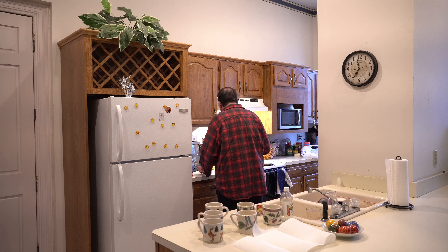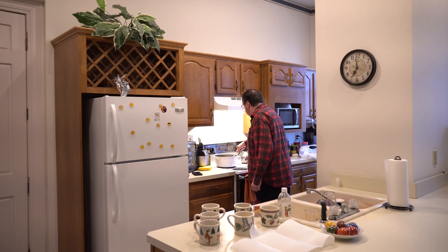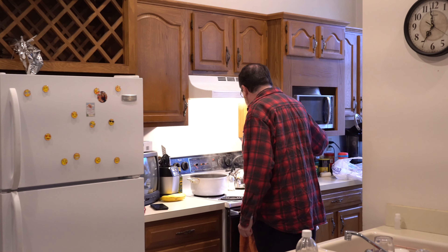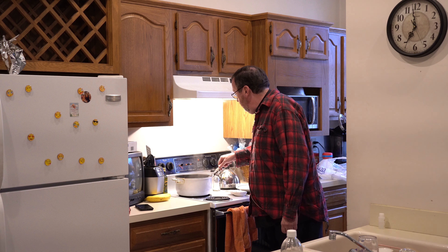Our eggs are done. We're going to just do six large eggs that are hard-boiled. They've been in for about 11 minutes — make sure they're nicely cooked.